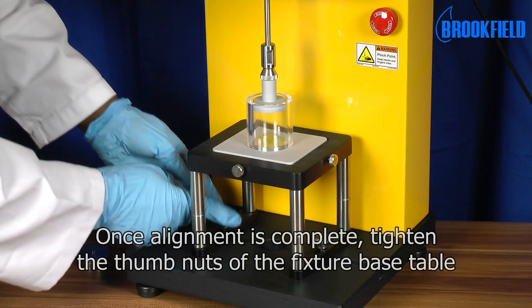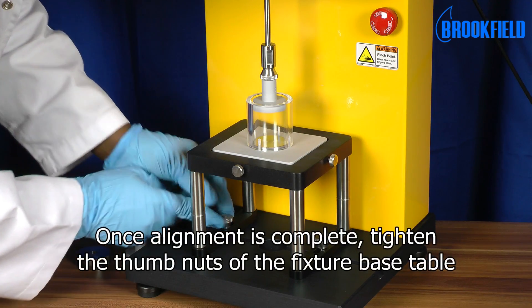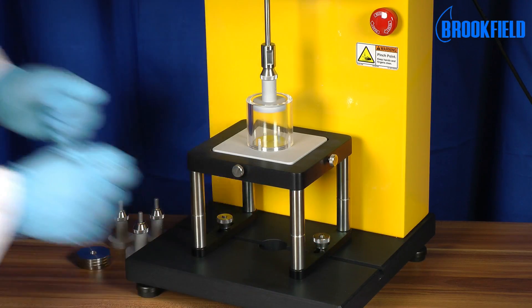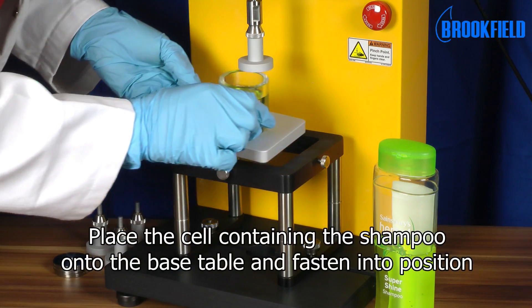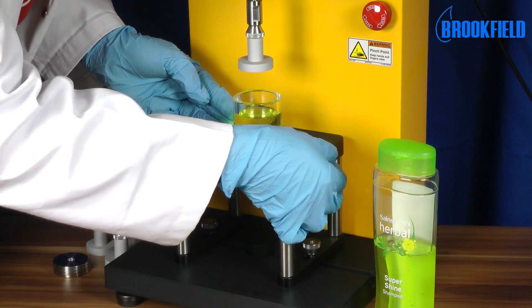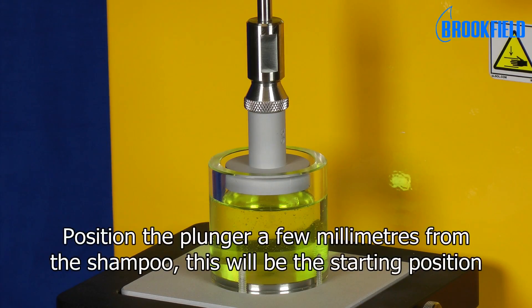Once alignment is complete, tighten the thumb nuts of the fixture base table. Place the cell containing the shampoo onto the base table and fasten into position. Position the plunger a few millimeters from the shampoo. This will be the starting position.